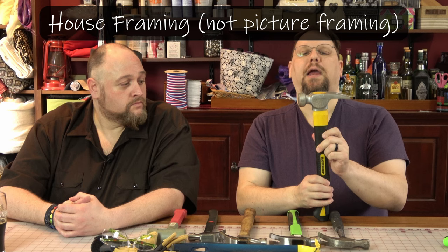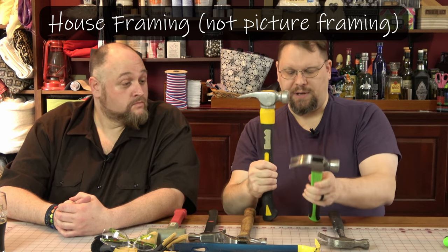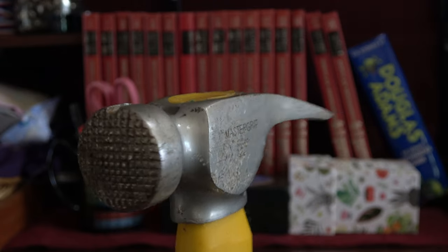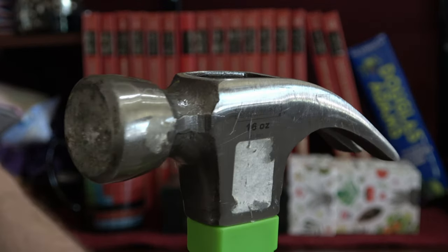This larger hammer here is a framing hammer. You can tell because it's longer — it's also 20 ounces, so it's a heavier head. It's got this waffle face on it, which helps keep the hammer head from sliding off of the nail, especially when you're hammering things at an angle. Whereas your 16-ounce hammers usually have a flat face.